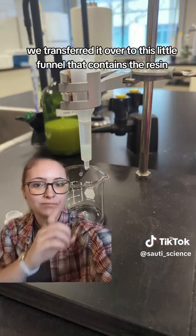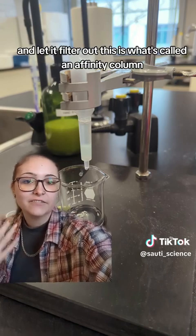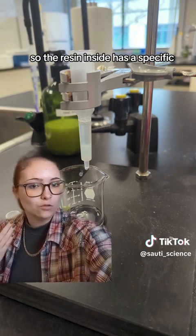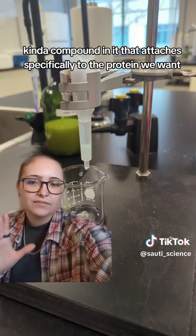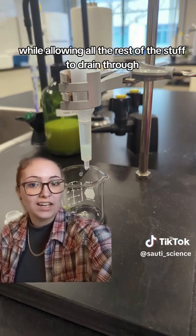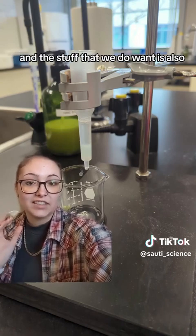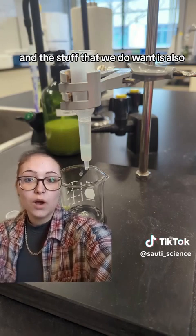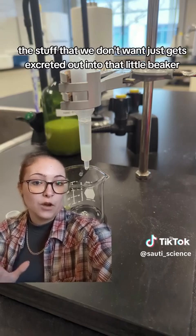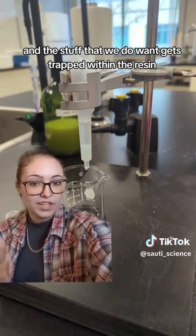After centrifuging, we transferred the solution to a little funnel containing the resin and let it filter through. This is called an affinity column. The resin inside has a specific compound in it that attaches specifically to the protein we want, while allowing all the rest of the stuff to drain through. So the stuff we don't want gets excreted out into a little beaker, and the stuff we do want gets trapped within the resin.